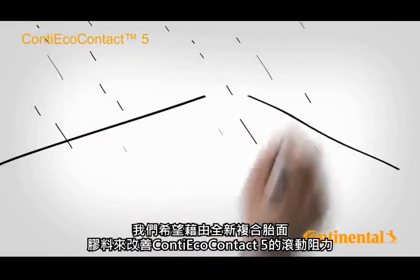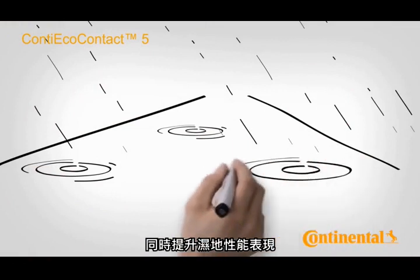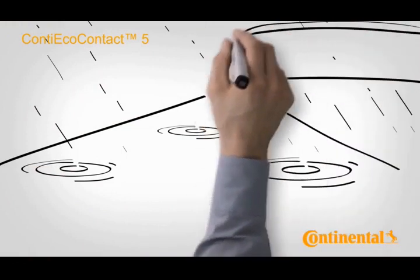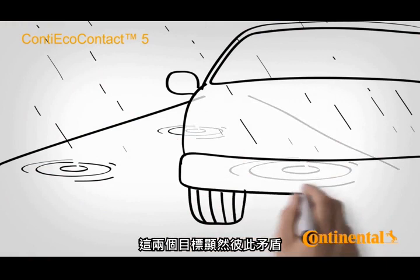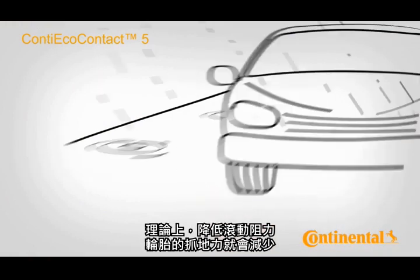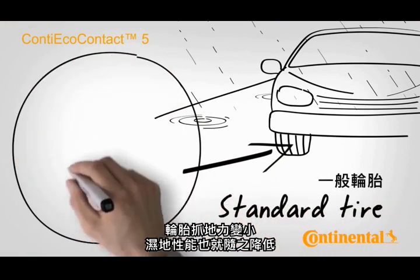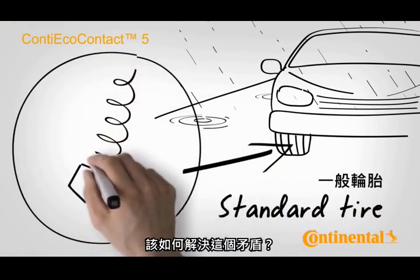With a new tread compound, we wanted to improve the rolling resistance and at the same time the wet performance of Conti Eco Contact 5. The conflicting goals here are obvious. As a rule, lower rolling resistance means that the tyres have less grip, but less grip also means that the tyre's wet performance suffers. How do we solve this conflict?